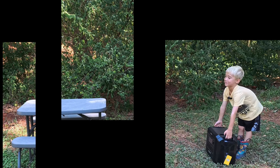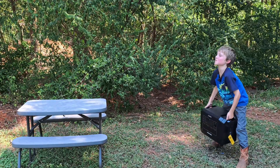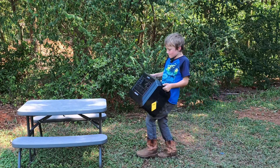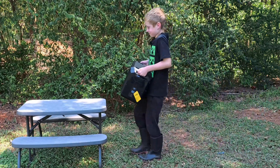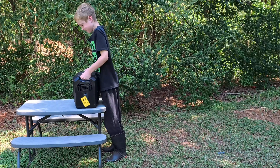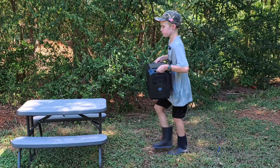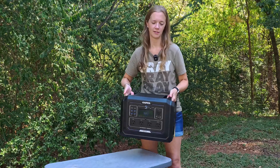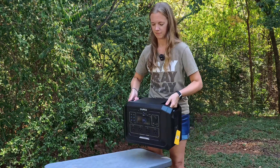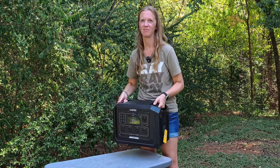Next is one of my favorites — can they lift it? It's pretty light, I can walk around with it. It's not super heavy, not super light, so it's pretty good overall.